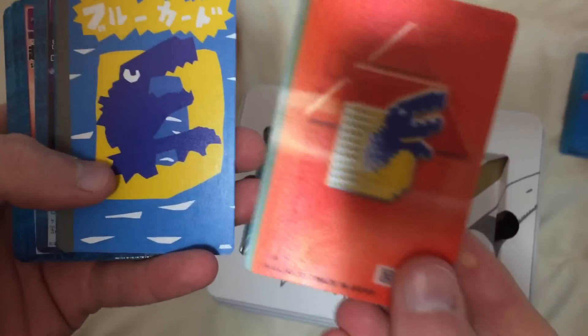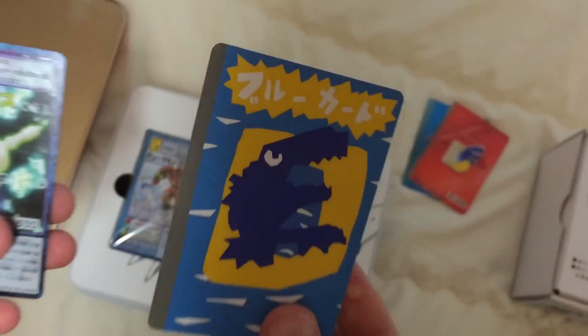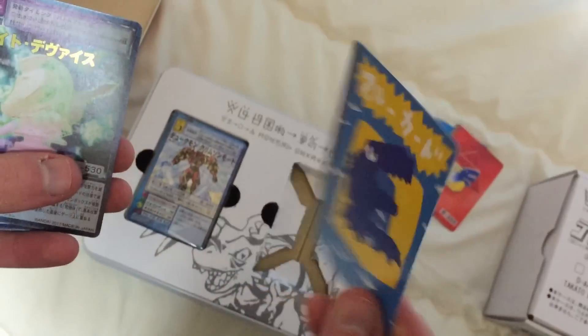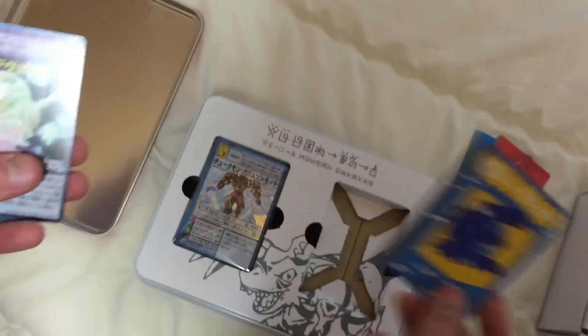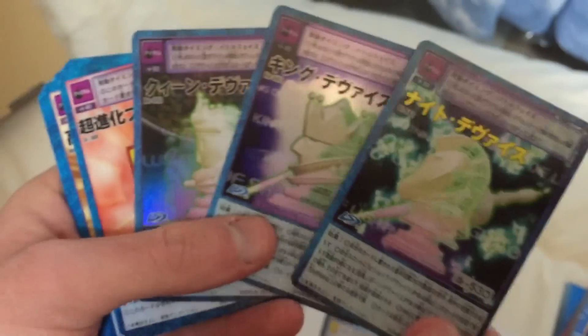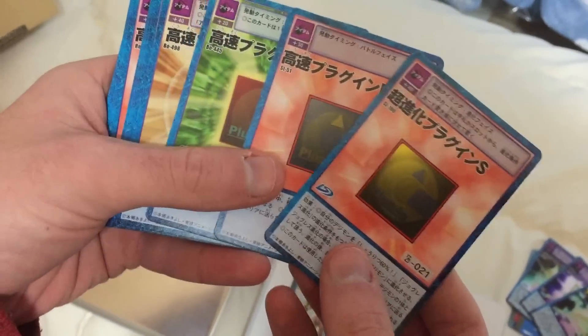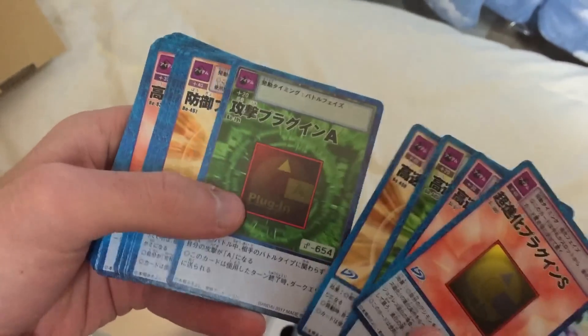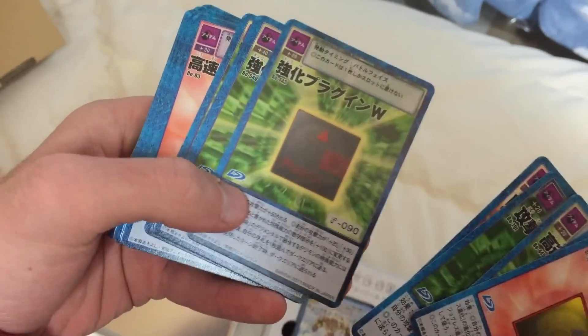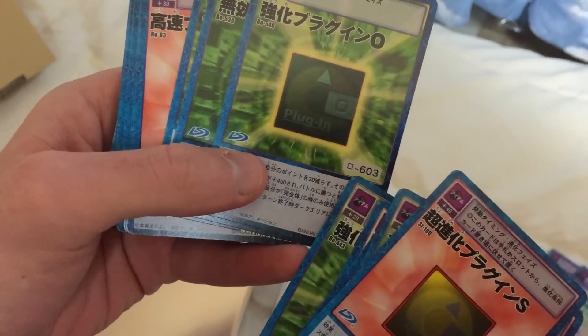So we've got a cool lenticular blue card, the red card. No way! Hirokazu's fake blue card that he made. Didn't it work? I think so. Oh look, we've got some holographic stuff — the king, queen, bishop devices. Plugins. These are mainly the option cards. Really cool, you know, a lot of these were released — you use them in the actual D-Arc, the codes. You can use that with the D Scanner.